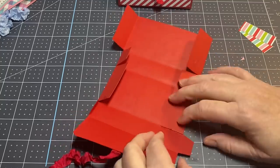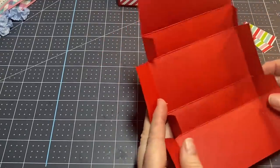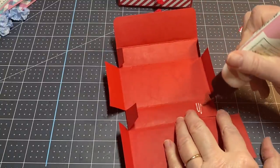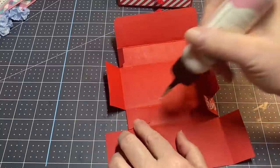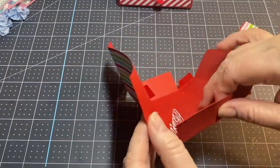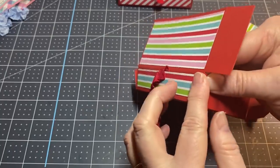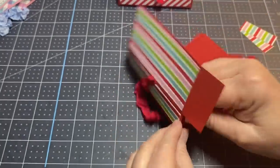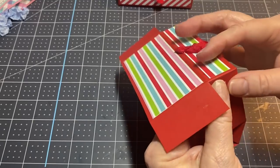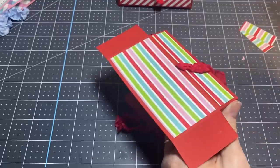One more fold. Now you're going to take these little pieces and add your glue on both of them. These will stick up inside — the back flap is going to go up inside. Make sure it's even with the bottom. It grabs fairly fast. You can use any kind of adhesive you want; I just use coarse art glitter glue.